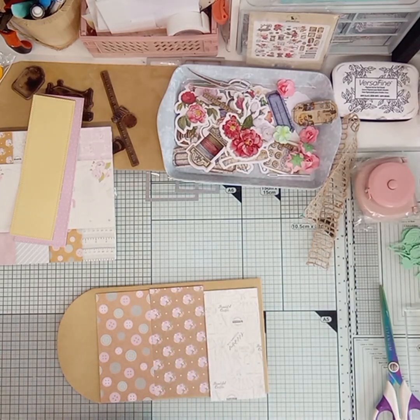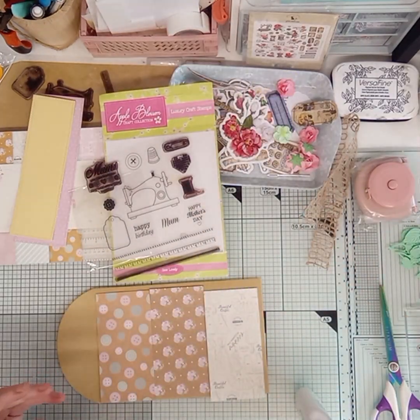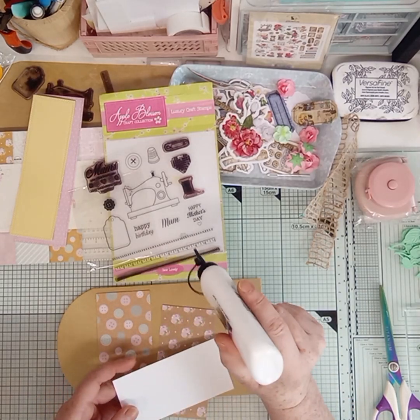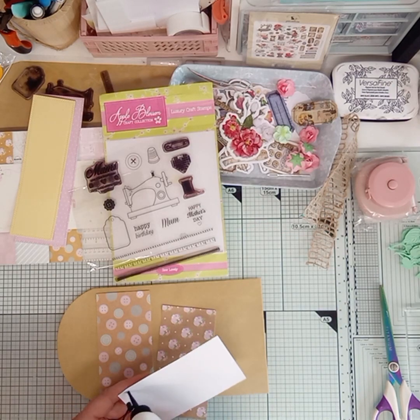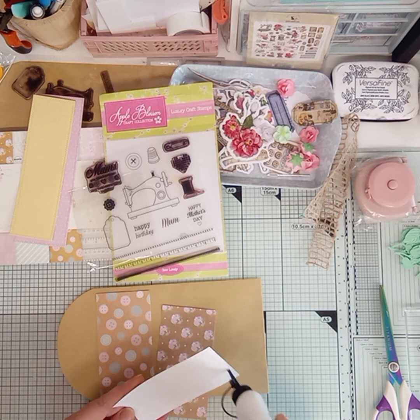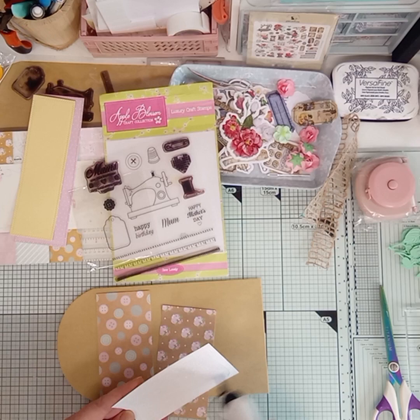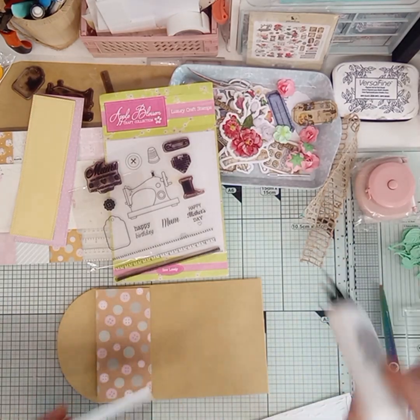I'm just going to stick them there. I'm using Apple Blossom — I've used the stitched elements and the ruler, I love them. I'm not sure if it was gifted to me. I'm going to do the middle one first.